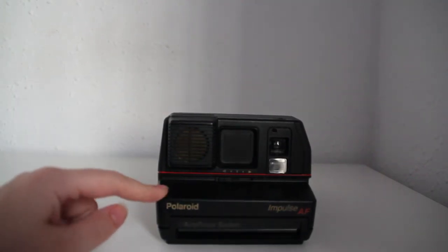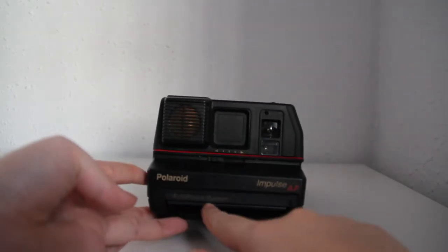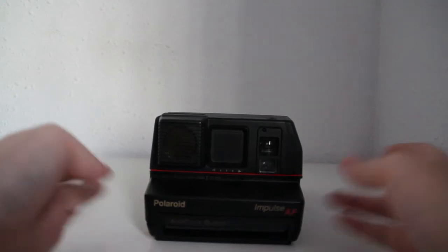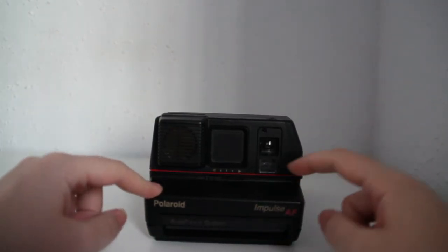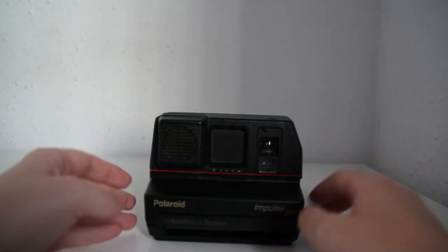This right here is a Polaroid Impulse AF. It has an autofocus system that works quite well in my opinion. I've only recently started shooting with it but I haven't gotten any blurry pictures from it, and I think that's because of the autofocus system.